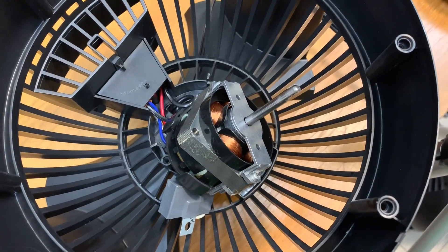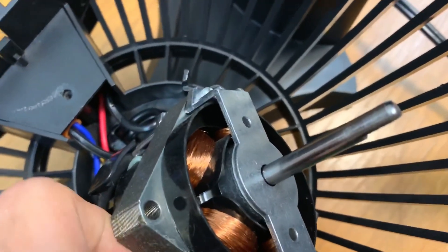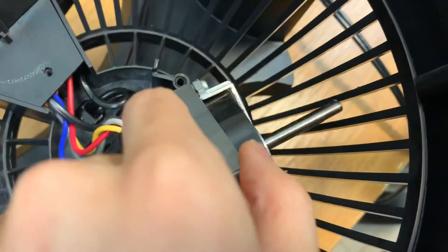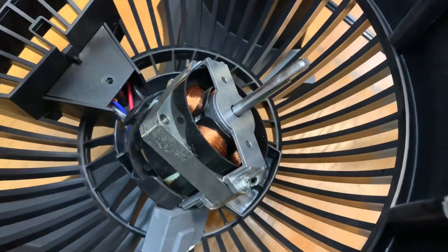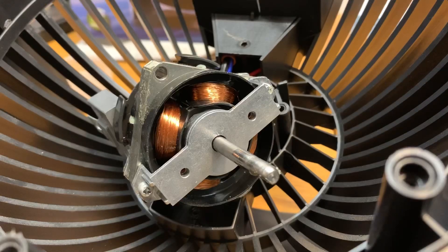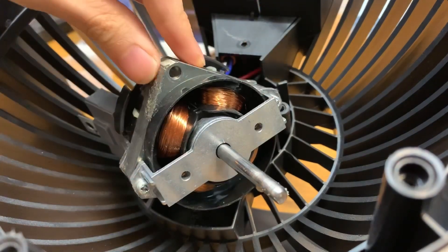At this point you have two options. Option one: you can just oil the shaft on the front and also the rear shaft — but that's not quite as effective. Option two is to fully disassemble the bearing housings, clean them out, and oil them. We're going to do that now. Take these two screws out, which will loosen the bearing housings from the stator.